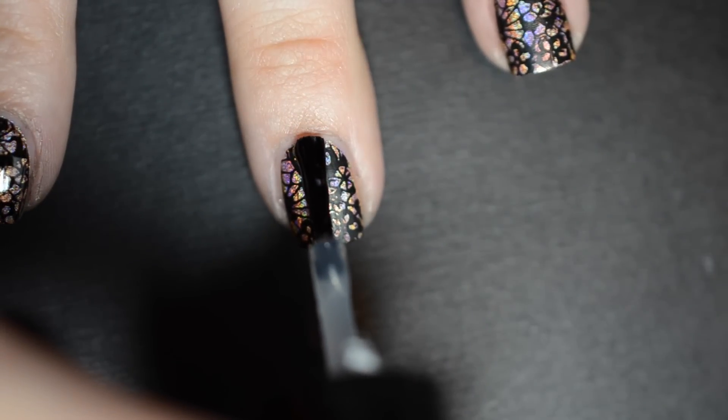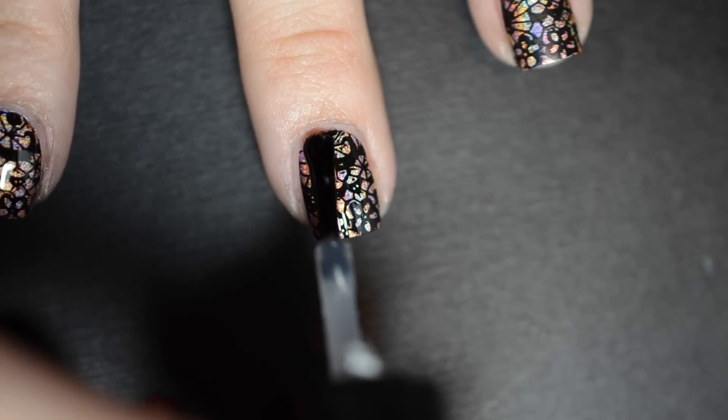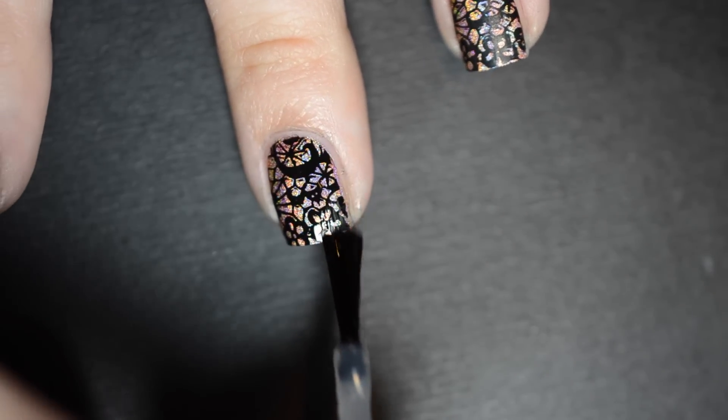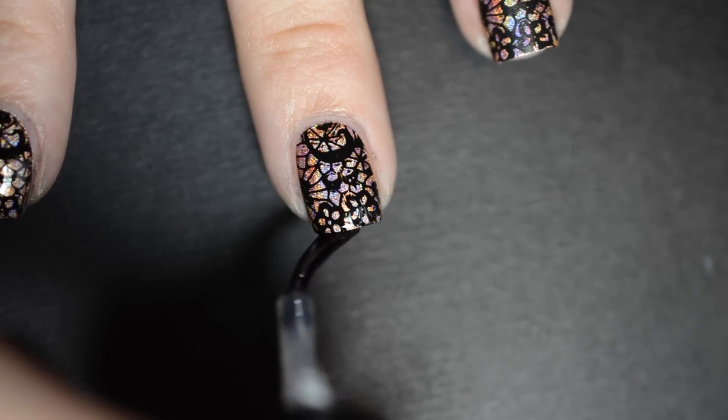Clean up around your nails and apply a coat of your favorite quick-drying top coat to seal in your design and make sure that it lasts for a long time.